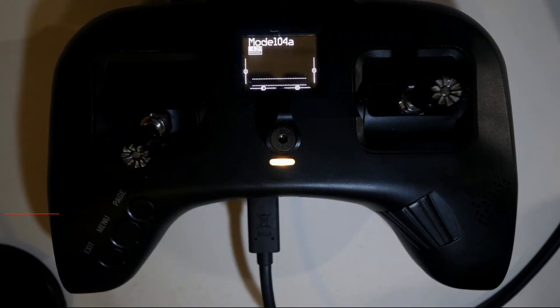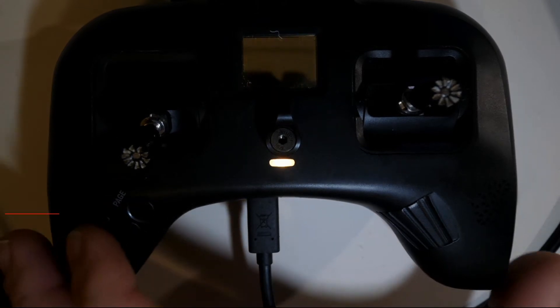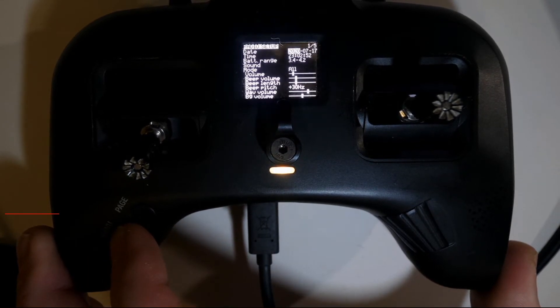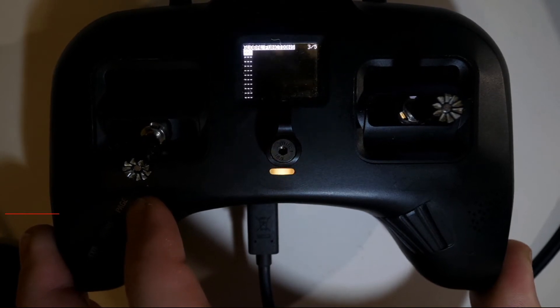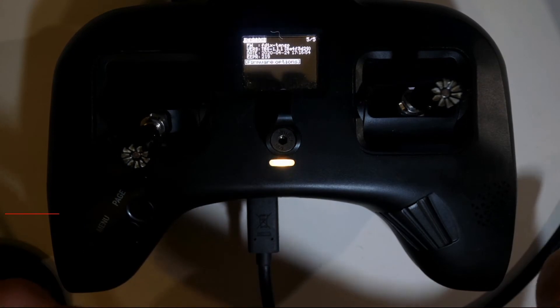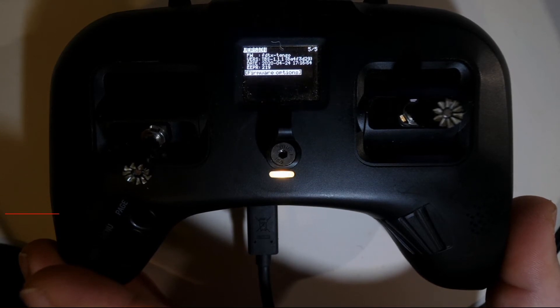The first thing to do is quickly check which current version of OpenTX or FreedomTX is on the controller. The radio is already on — long-press the menu button and then press the page button to tab through to the version page. You can see this one is currently on TBS 1.1.1, which means I don't need to upgrade the SD card contents — but I'll go through it anyway. That's how you get the version of the Tango 2.